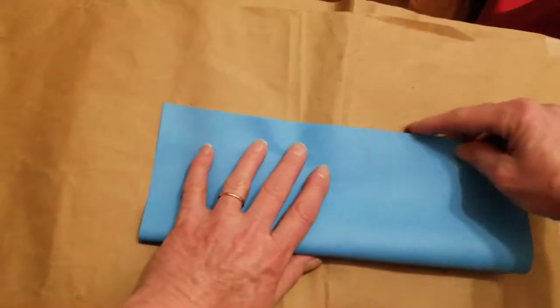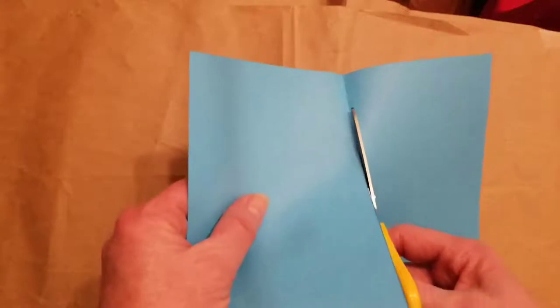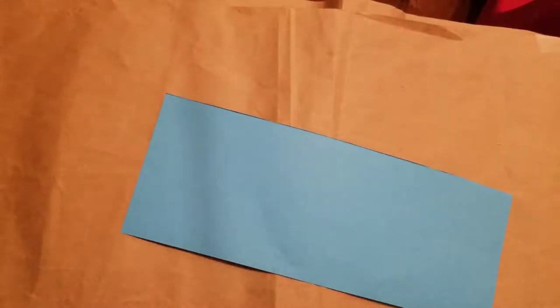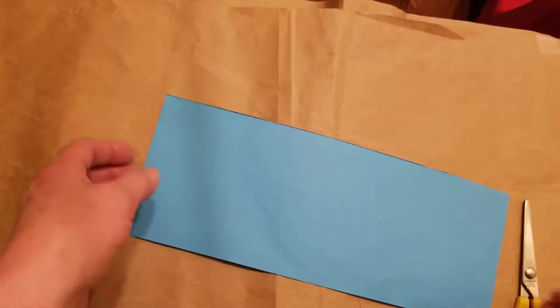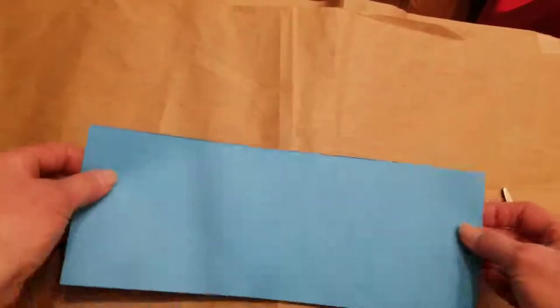Fold it in half the long way, like this. Now we're going to cut that in half and use half of this paper to make triangles. Now, if you want different colors and you don't have different colors of paper, you can of course color your paper, or you can make them all the same color, or color them afterwards, or use white as one of your papers. In any case, we're going to use blue and we're going to use the pink.